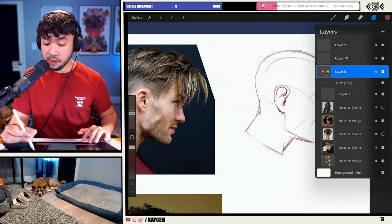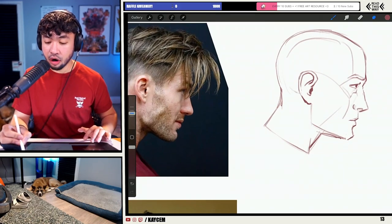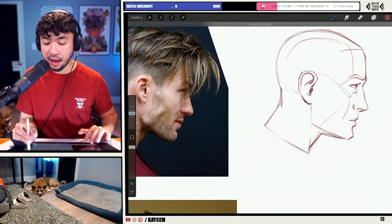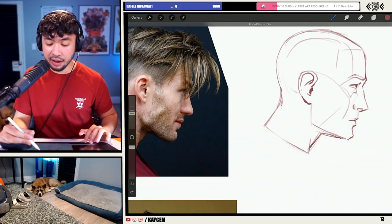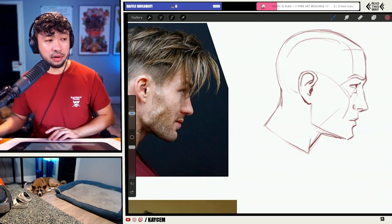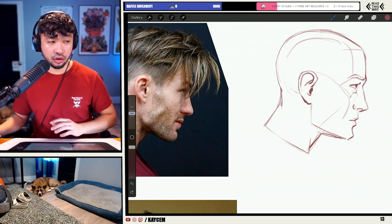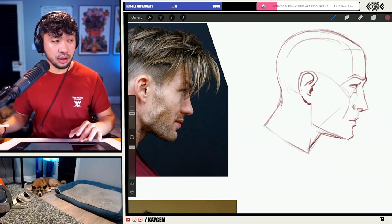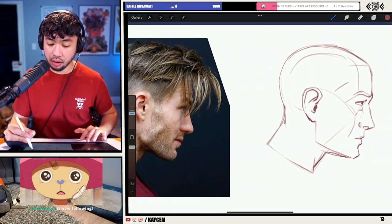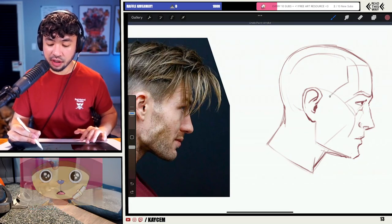So speaking of hairstyles, the first thing I always call out when it comes to drawing hair is the hairline. The hairline is such a key indicator for being able to determine the structure of the hair and the structure of the head. If you can understand how the hairline works, you're pretty much 50% of the way there.